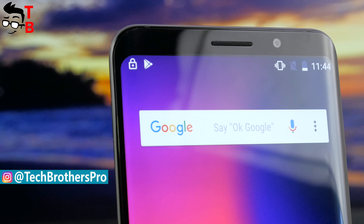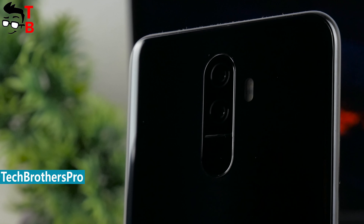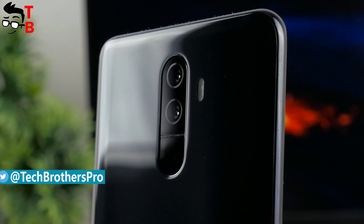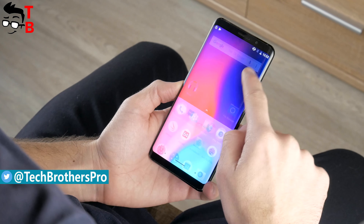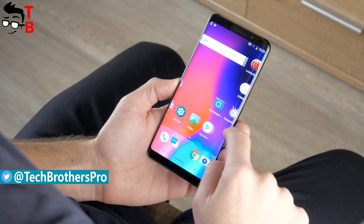But why? First of all, this is one of the first Chinese phones on a Snapdragon chipset, except Xiaomi devices. Chinese manufacturers usually use MediaTek processors because they are cheaper. Elfen U Pro is powered by Snapdragon 660, and that is one of the main advantages of this smartphone.